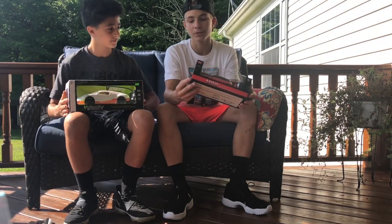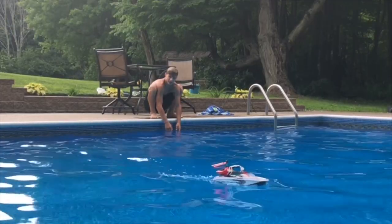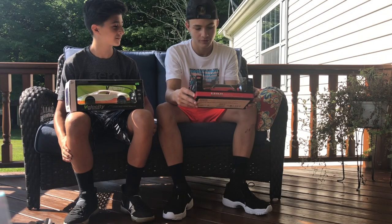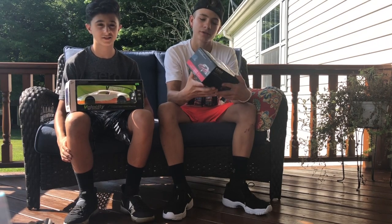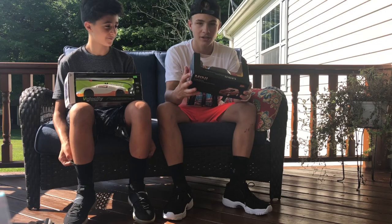Because the last one with the helicopter in the boat was pretty funny, as you can see. Let's hope that I don't have to jump in the pool this time fully clothed. But let's get right into it.